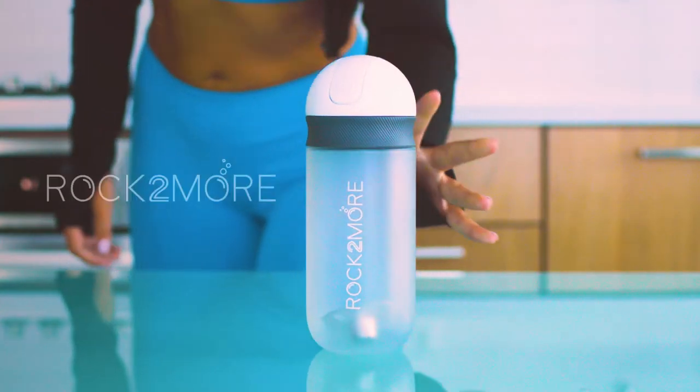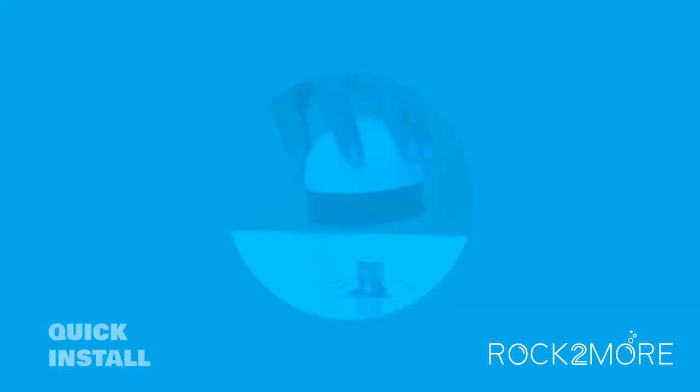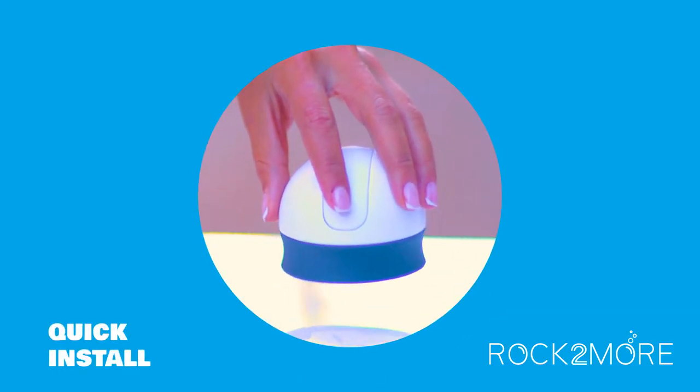Introducing Rock 2 More! The world's first capsule processor for beverages and sauces. Quick magnetic install and one button release. It's super easy to use and clean.